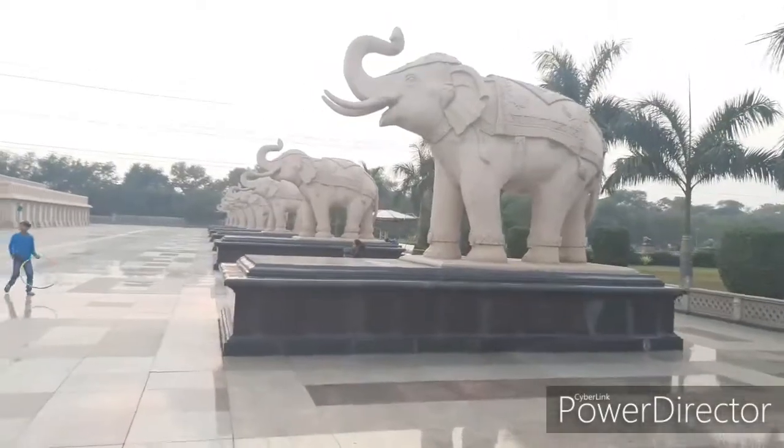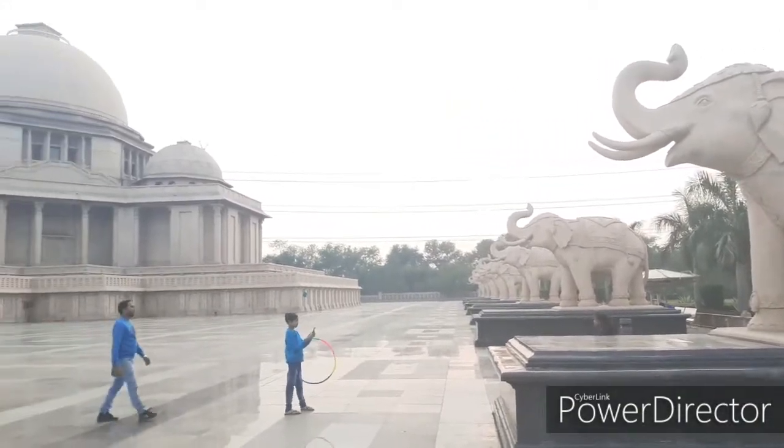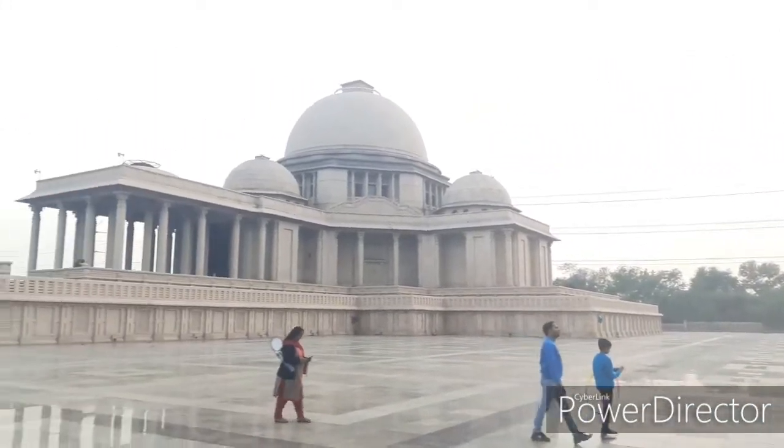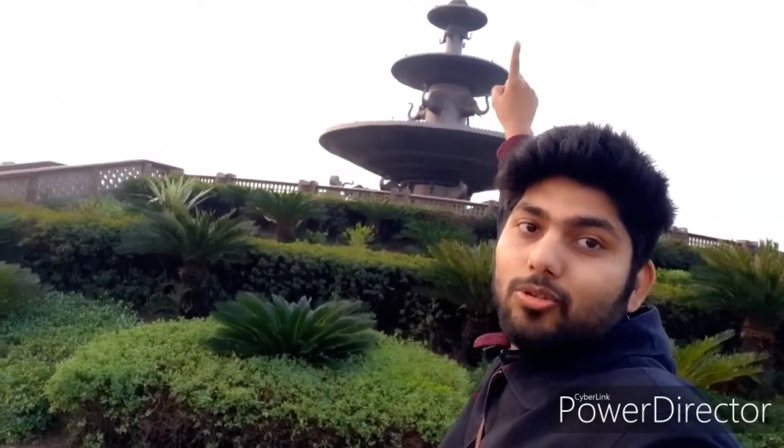So this is a big park plus monument type. There are many structures and elephants here. There are more elements — this monument is made with hands. Everywhere I see hand, hand, hand. So now I'll show you the monument.